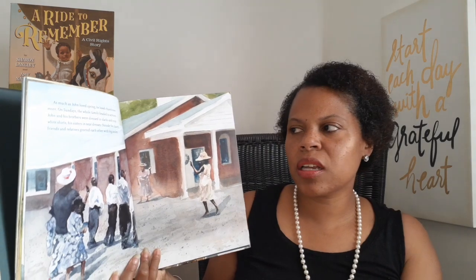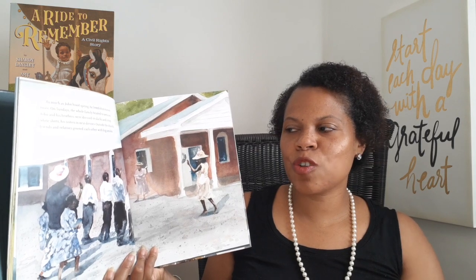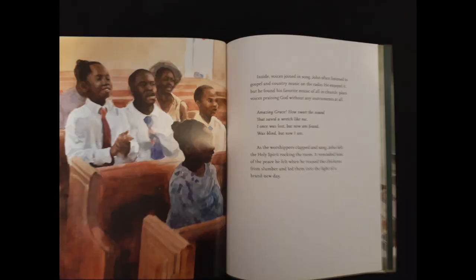As much as John loved spring, he loved church even more. On Sundays, the whole family headed to services. John and his brothers were dressed in slacks and crisp white shirts, his sisters in neat dresses. Outside the church, friends and relatives greeted each other with big smiles. Inside, voices joined in song. John often listened to gospel and country music on the radio. He enjoyed it, but he found his favorite music of all in church.